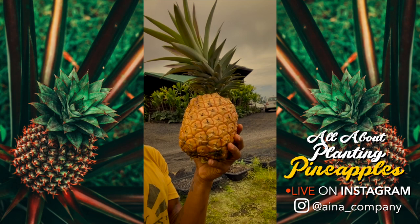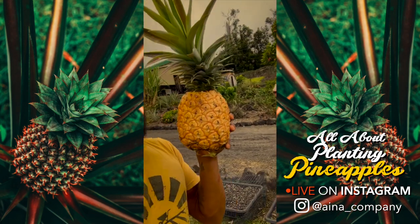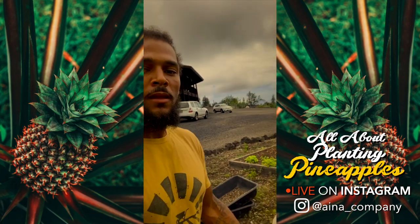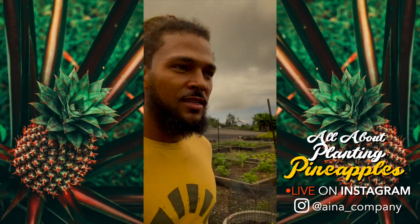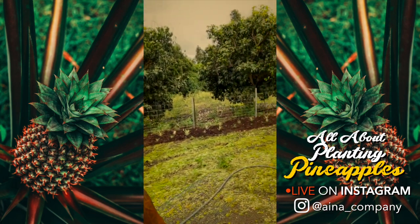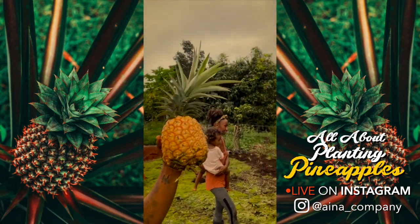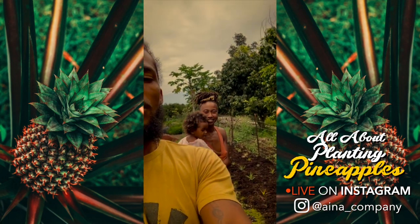We walked you guys through the process of how we come up with this beautiful fruit here on the farm. Be sure to check out our YouTube channel — we're going to have more content on this video and many other subjects that relate to the lifestyle we live here in Hawaii, from Detroit to Hawaii. And it will give us abundance of good, real food.